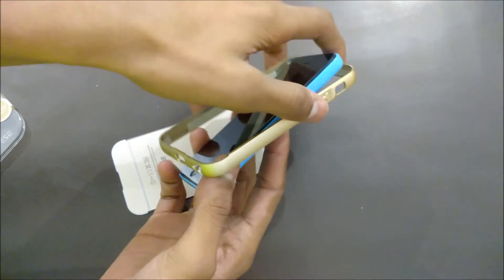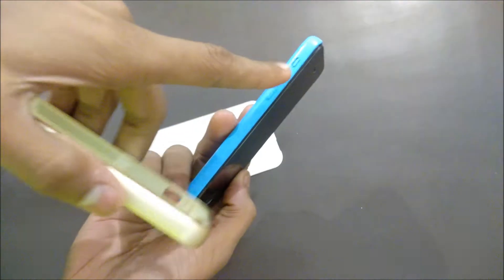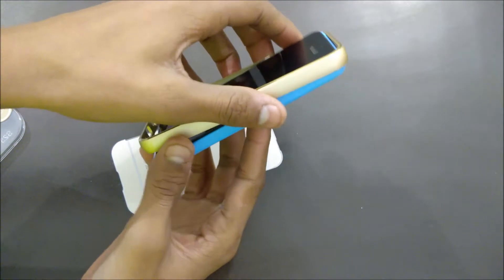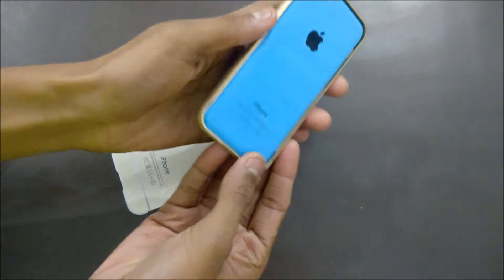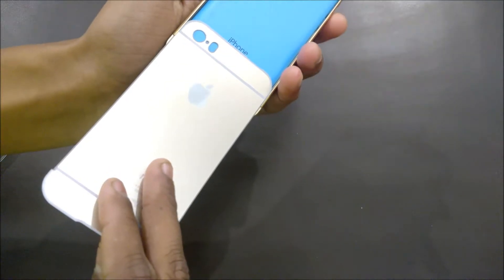Put it into the bumper — make sure you put the alert slider first into the case. After putting it in, you have to put the back inside the case.